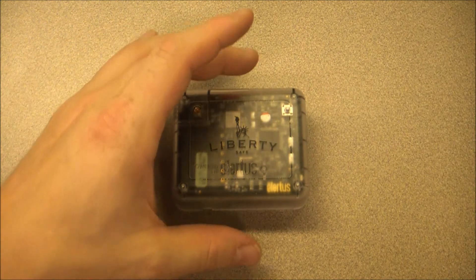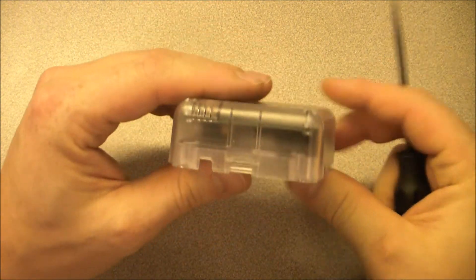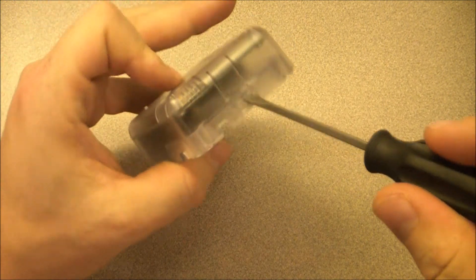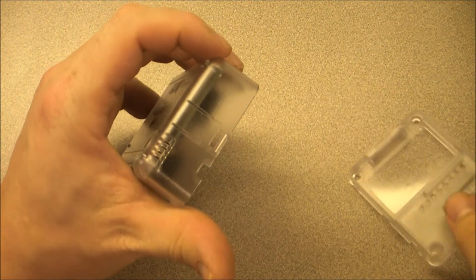The first thing we need to do is remove the back cover and insert the batteries. To remove the back cover, locate the side with the slot for the flathead screwdriver. Insert your screwdriver and pry upward. This will release the cover and expose the battery tray.